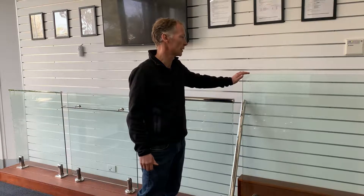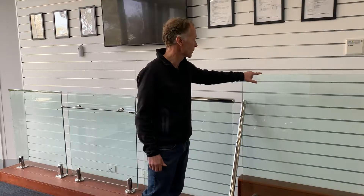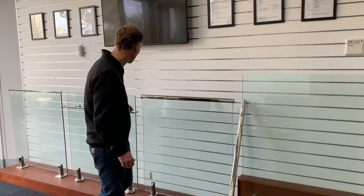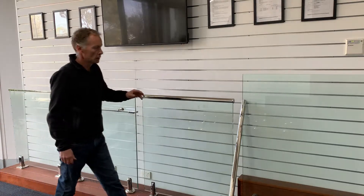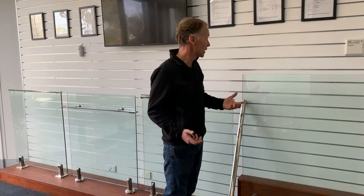G'day, Jason from Exact Glass. Today we're talking about frameless glass balustrade. You may have seen lots of images and photos on the web and different houses as you drive along and look for inspiration, and you'll see a lot of balustrade that doesn't have a handrail — like a top mounted rail, a side mounted rail, or a slimline rail. There are lots of homes out there that have balustrades in place with no handrail.